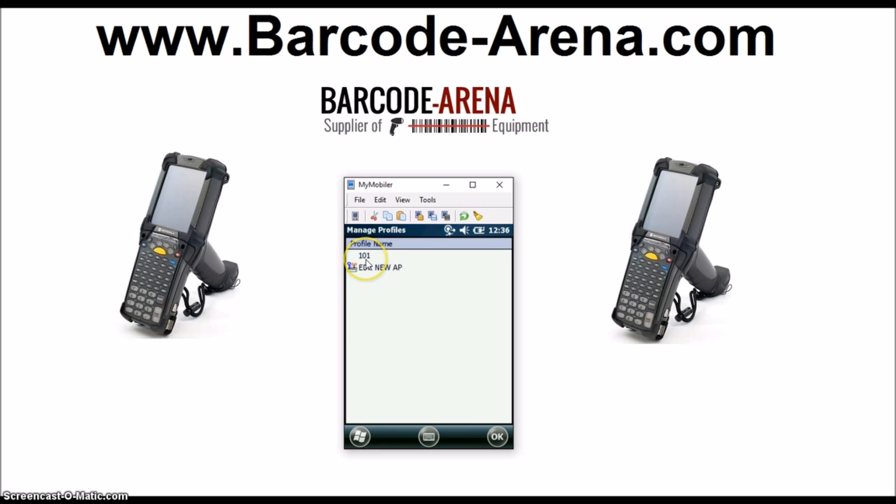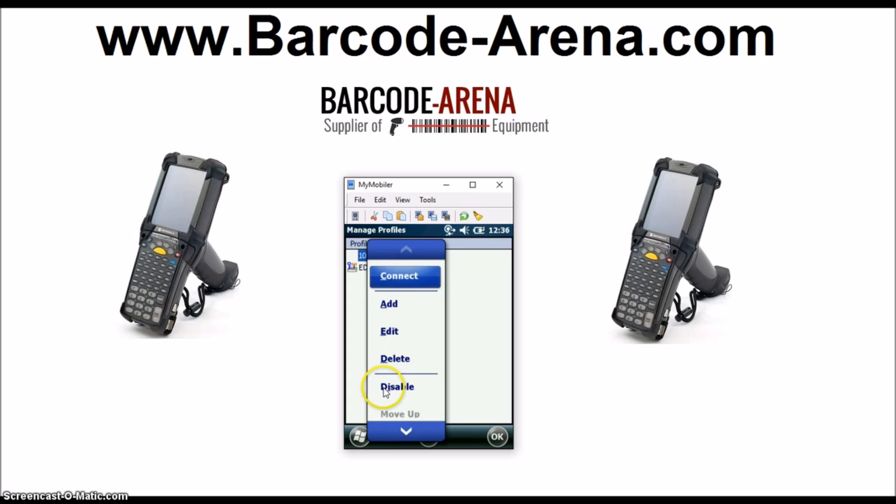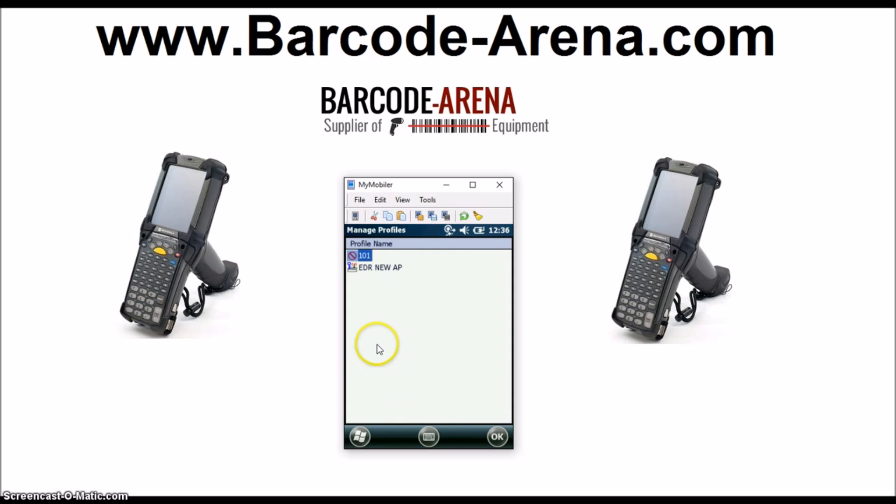The "101" profile is the factory state profile. Click it to highlight it, hold your stylus over the highlighted network to right-click it, and you must disable this. If it's not disabled and you disconnect from your network, the device will try to connect to every network in the list starting from the top. If you've ever seen your scan guns hang and not reconnect automatically, it's because it's trying to connect to this dummy network — that's why you want to be sure to disable it.